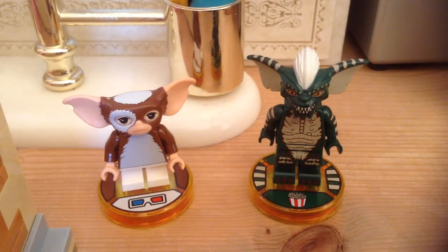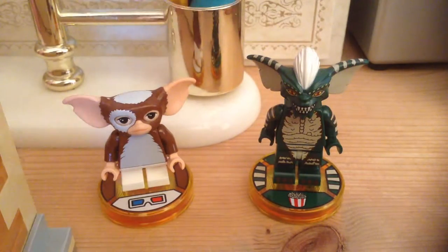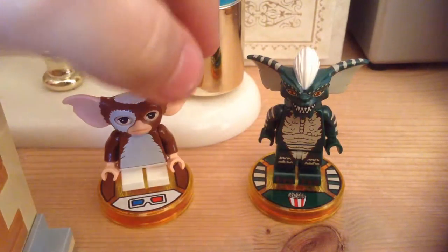Hi guys, it's AmazingHunter here and welcome back to another video. Today's video we have a slightly different video — this is not custom figures, this is me reviewing Lego Gremlins for Lego Dimensions, not Disney Infinity, sorry about that.